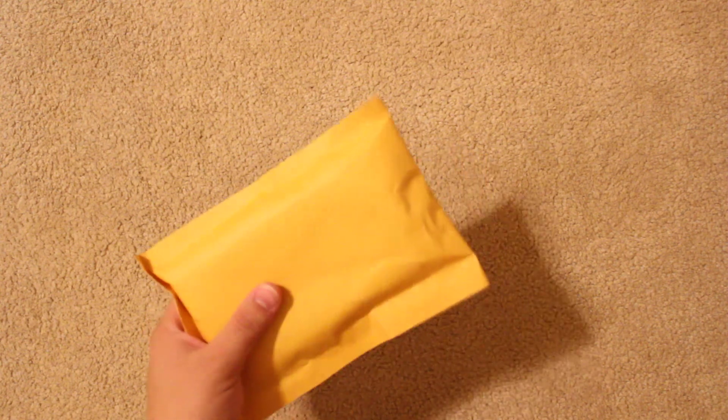This is the unboxing of a white and black kickstand hybrid case hard gel cover with stand for the Samsung Galaxy S3, purchased on Amazon.